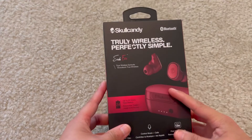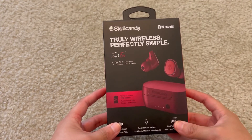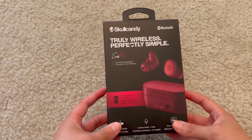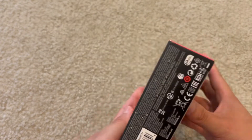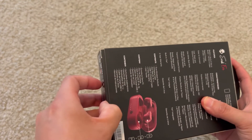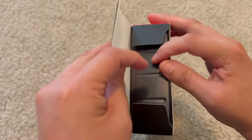Okay everybody, this is going to be an unboxing of the Skullcandy True Wireless Perfectly Simple Sesh Evo Buds. And let's open it up. It comes with a little sticker right here — I already took it off. But I haven't checked what's inside yet. So let's see.